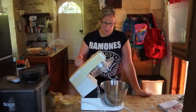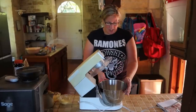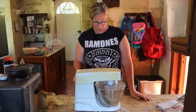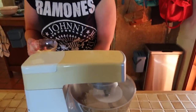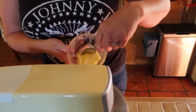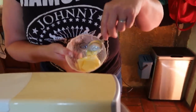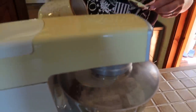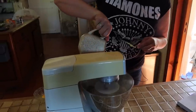Now over we go to the stand mixer with a dough hook attachment. I've got my dry ingredients sitting in my bowl. I'm just going to let that run slowly to mix all the dry ingredients, then add in my butter, which is just softened — not melted — about 40 grams. And my milk, which as I say was warmed, about 260ml or so.